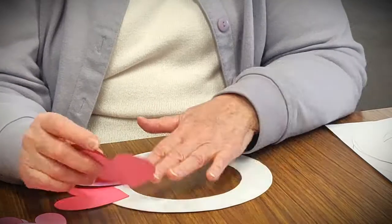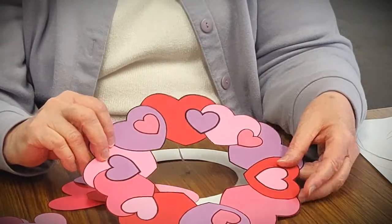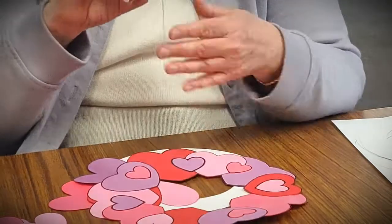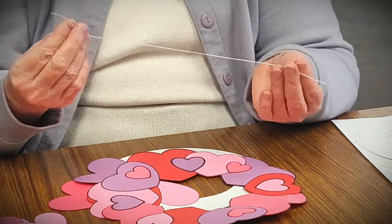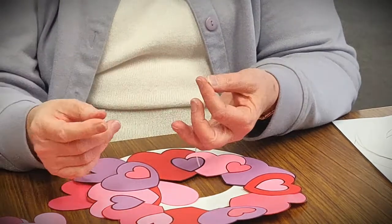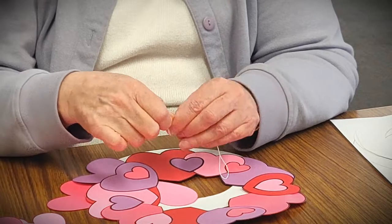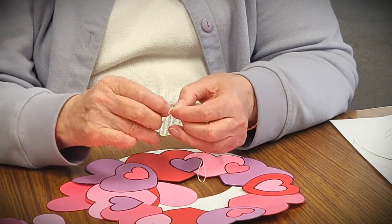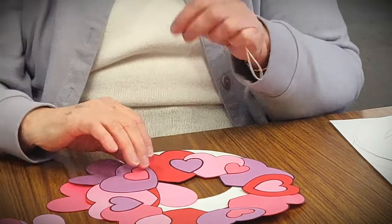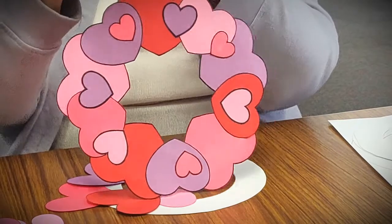Then take your glue and glue them all down in place, which is what I did when I made this one. Once you get all your hearts glued down, you're finished with the basic wreath. The next thing is to make a hanger so you can hang it up. Take your piece of string from your packet — it's about 12 inches long — fold it in half, and tie a knot in the two cut ends. You might want to get a parent or older sibling to help with the knot. Then take a piece of tape and tape it onto the back of your wreath, and you have your hanger.